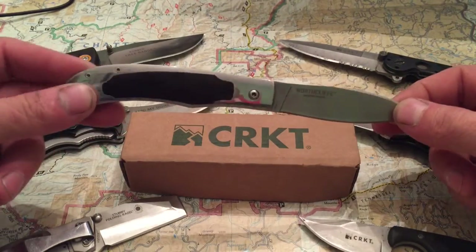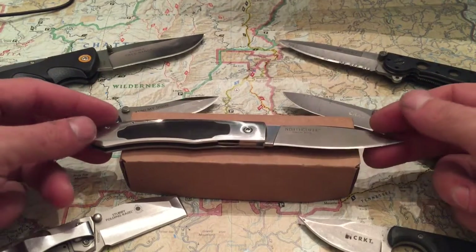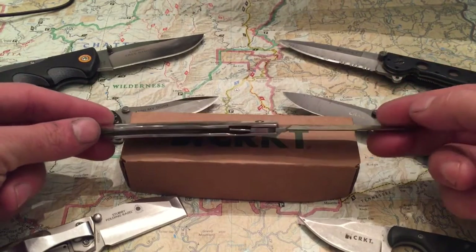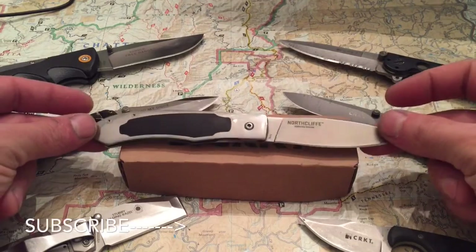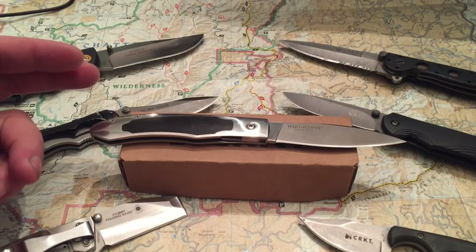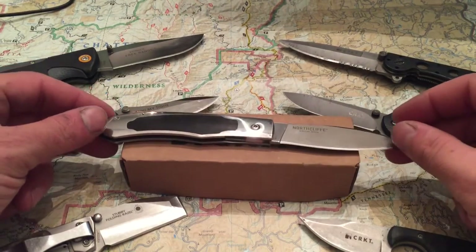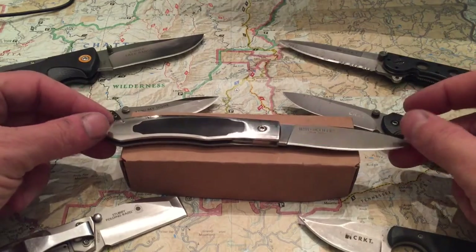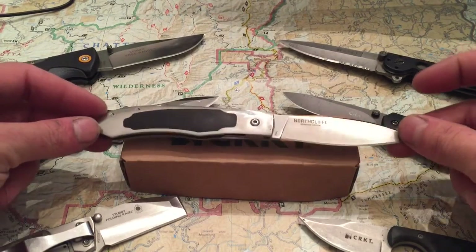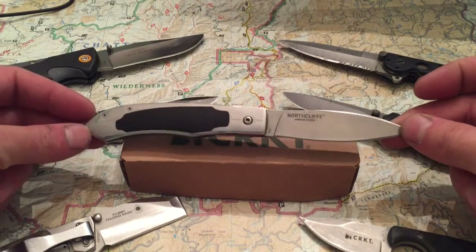It is 8CR13MOV steel, and it's just a really nice knife. It does have a liner lock. If you're looking for a nice knife to carry when you don't just want a tactical knife in your pocket — when you're out, going to church, dressed nicely — this is one of those knives. I have certain EDCs that go well together with certain occasions, and this knife is definitely one of them.